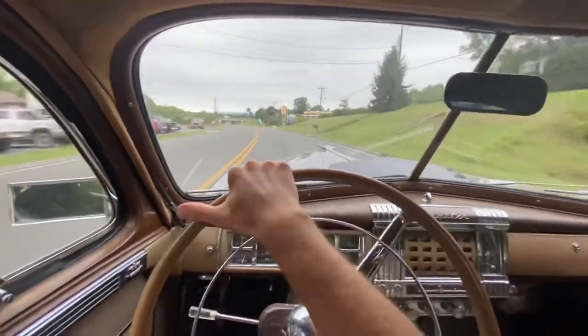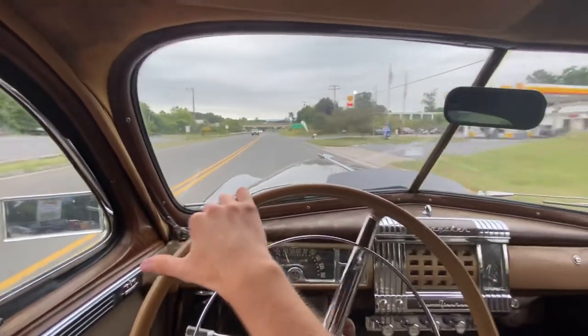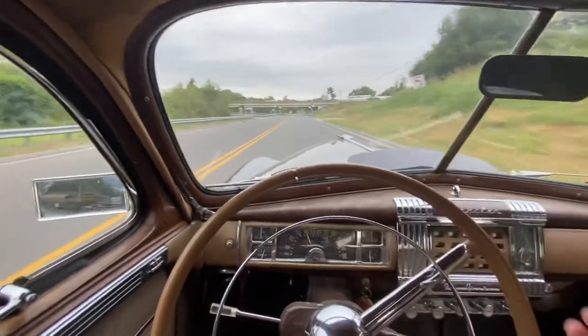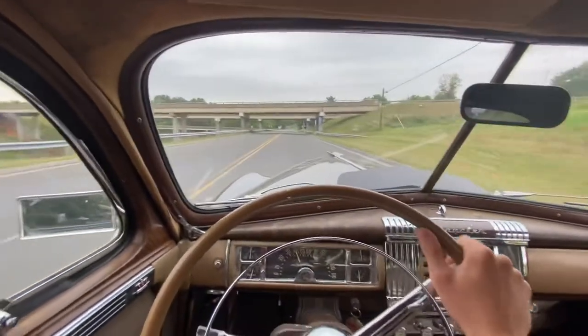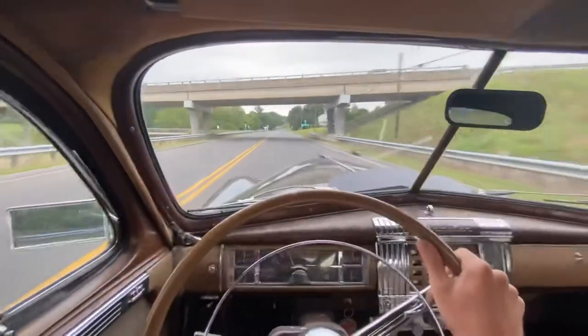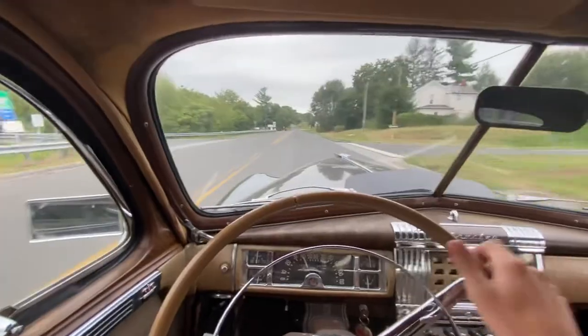So that is how to drive a fluid drive transmission. You can also, if you prefer, leave it in high range and just stop and then get back on the throttle and it'll do its thing. I do that sometimes, but that is how you shift the fluid drive transmission, and this is in a 1947 Chrysler New Yorker. Thank you all.